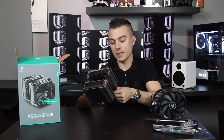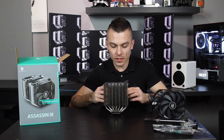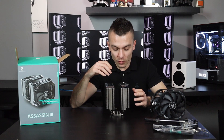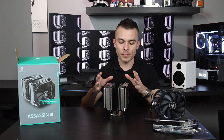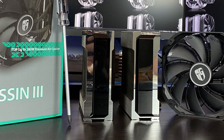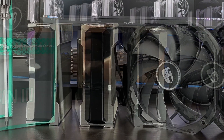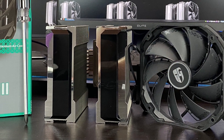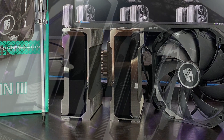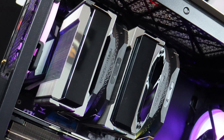Copper base with seven heat pipes going through the complete cooler, and here at the top you have a really stylish design. When we take into consideration other nickel plated designs, they don't look this good. Removing the plastic foil on the top, you can see that the nickel plated top really looks shiny and nice, and with the black addition it looks really cool.